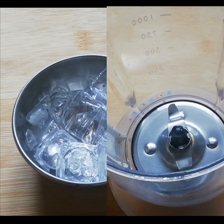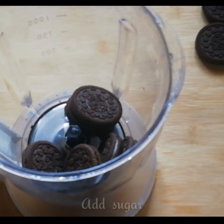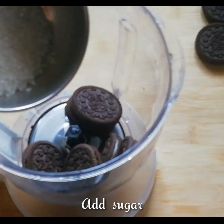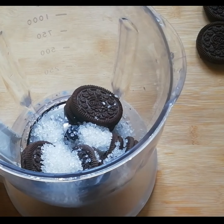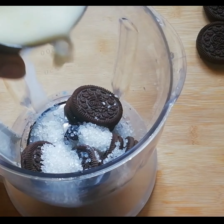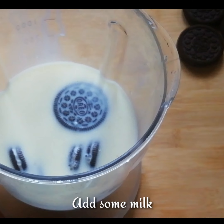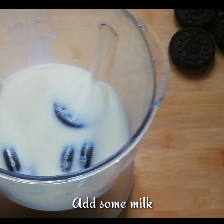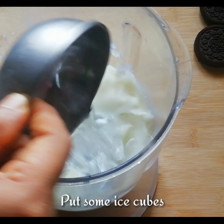Ice cube. Add the juice with the juice. Add the whole recipe, add the ice cube.